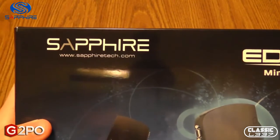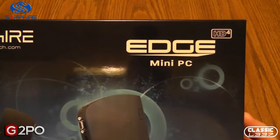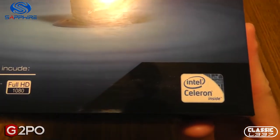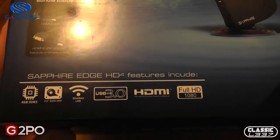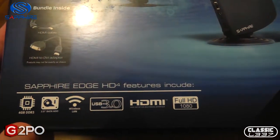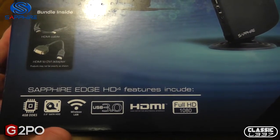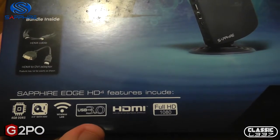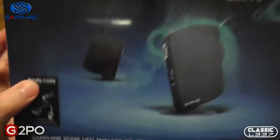Sapphire logo — one of my favorite companies, really awesome for graphics cards and PCs. The Edge series is powered by a dual core Intel Celeron processor, and the Edge HD4 features include 4GB of DDR3 RAM, a 2.5 inch SATA hard drive, wireless and hardwired LAN built in, USB 3.0, HDMI, and a full 1080 HD output.